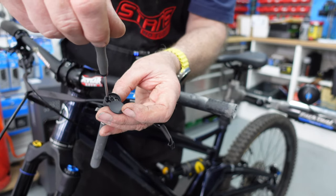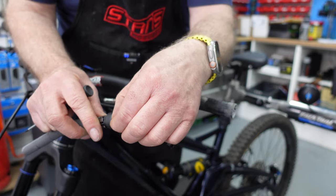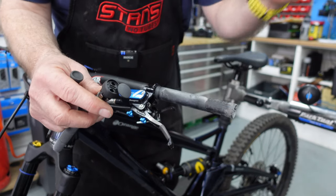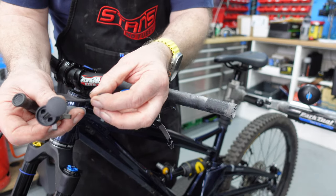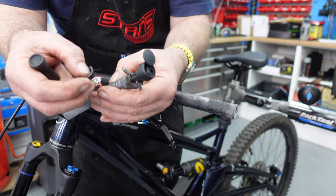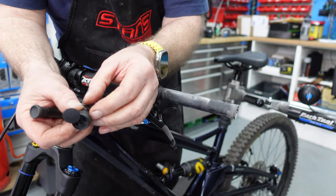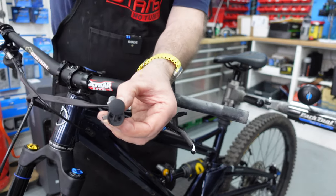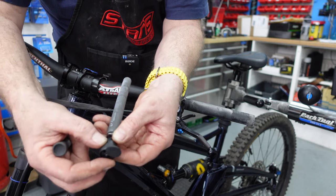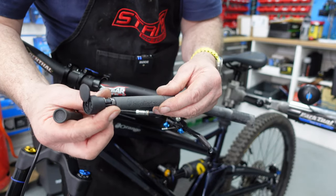Put the adapters there - just undo those screws and that will allow us to lift this up and take them out. Be careful not to lose them, there are two quite long ones. These little adapters go underneath the main part of the unit - it's obvious where they go once you actually see. That one goes there, and you can see how it fits in - it just makes the body of the unit wider so it fits in your handlebar better. The other one goes in there, and then we put these screws back in. That's that in place.